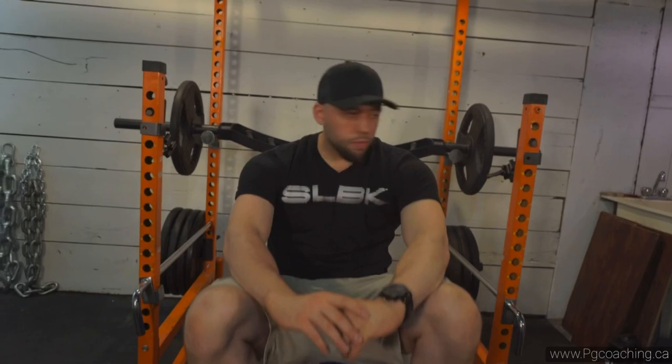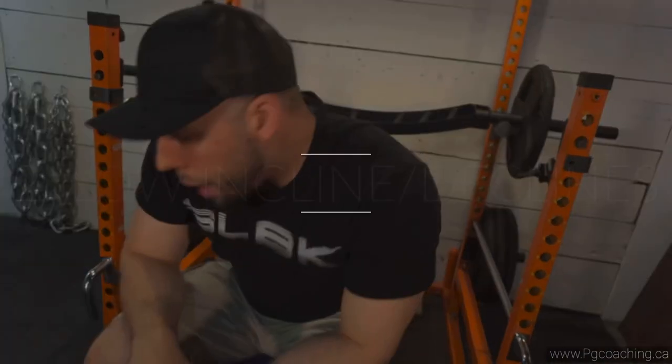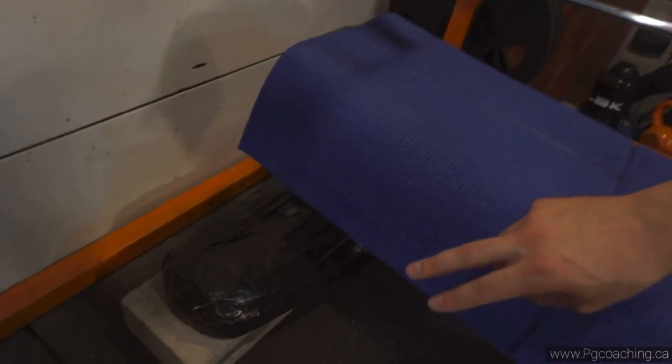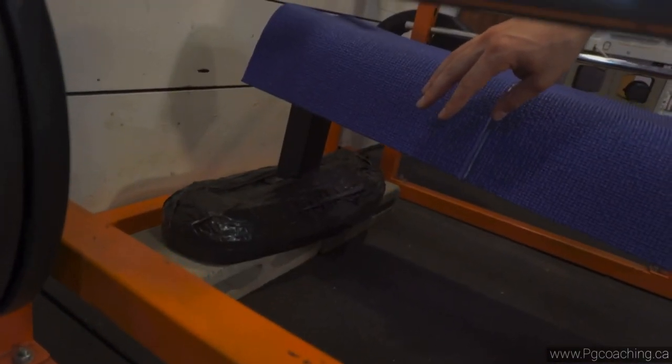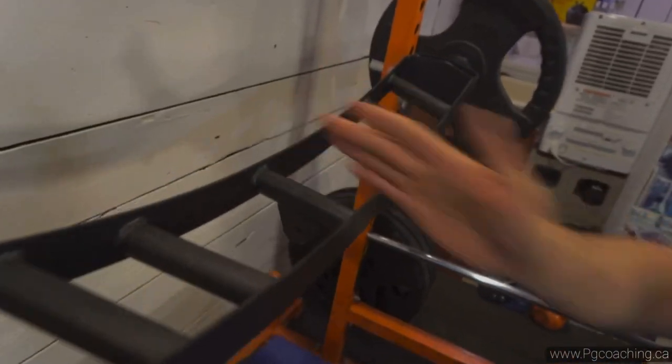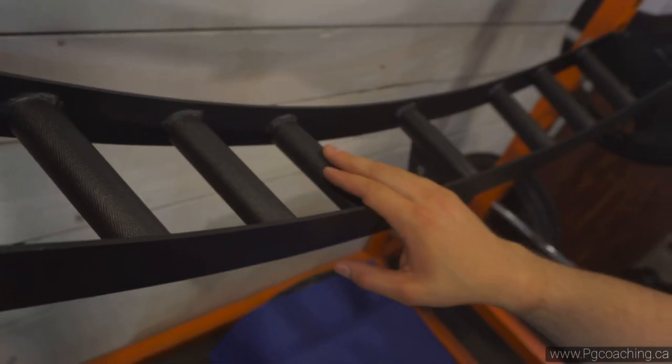I'm going to show you guys a set of this exercise. I'm using roughly a 10 to 15 degree incline — I got this from Eugene Teo. This personally just feels better on my shoulders. Old school bodybuilders like Dorian Yates said the same thing, but I personally feel a better stretch on my chest when I use very slight inclines and slight declines. You can also see there's a nice line in the middle of the bar to help you track the center of the chest.